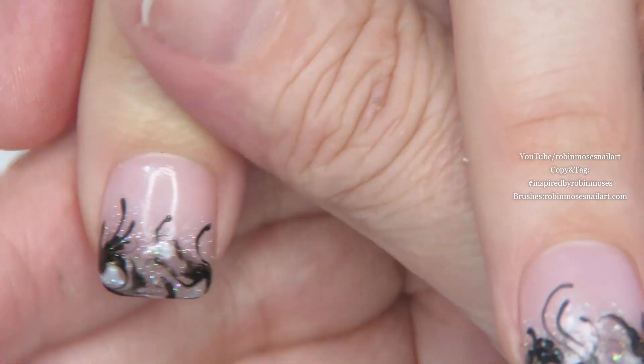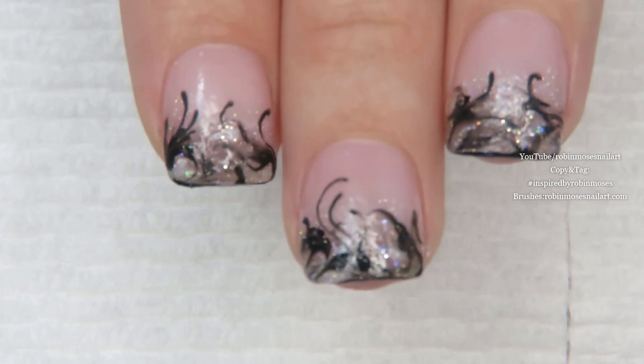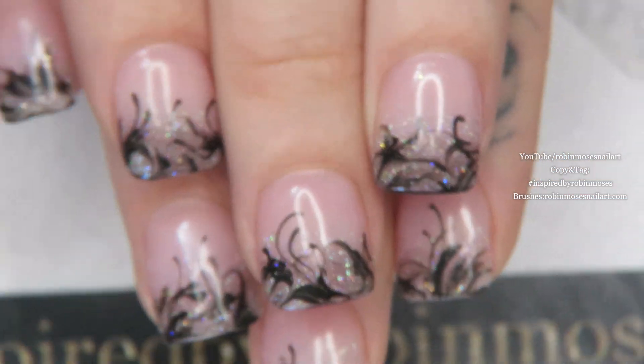Every person who does this design, it'll come out differently, so it can be your own. All I ask is that you stay inspired by Robin Moses somewhere on the design — so if you post it, other people can find my channel. Okay, I'll meet you back.